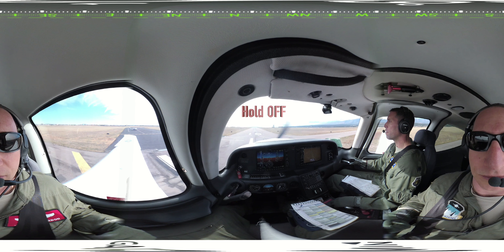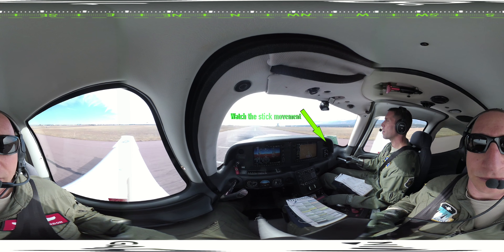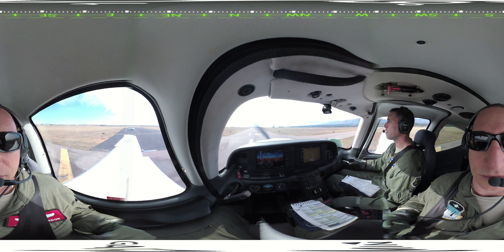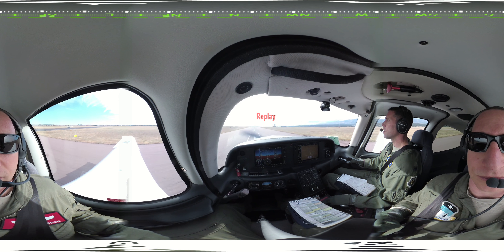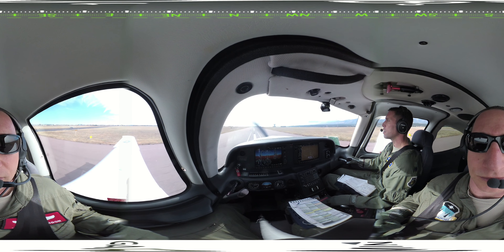Hold off. As you slow, you'll notice the horizon rising in your peripheral vision as your plane settles towards the ground. As the plane settles, lightly pull the stick back to stop the descent. Pause and wait for the next settle towards the ground. With each settle, you'll lightly pull back to hold the plane off the ground. This is a very light pull on the stick — it may be only a matter of a second or two before the next settle.